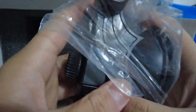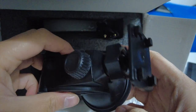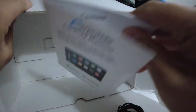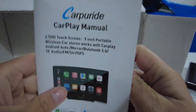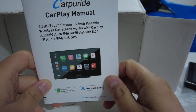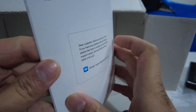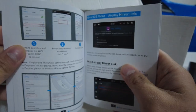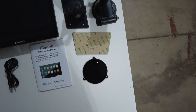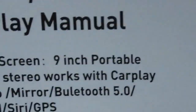We have an aux cable, and on the bottom it looks like we have a windshield mount. We have a base for the mount and then the instruction manual — the CarPureRide CarPlay manual. All you have to do is connect this to your Apple iPhone or Android device, because it supports both Android Auto and Apple CarPlay wirelessly. So to summarize, the items you get are: aux cable, a bunch of mounts, 3M tape, instruction manual, and the device itself.